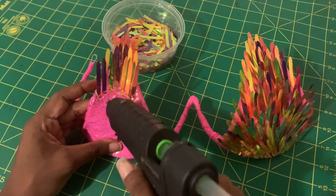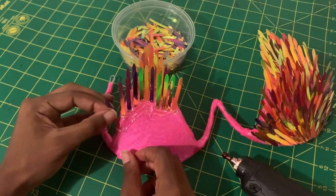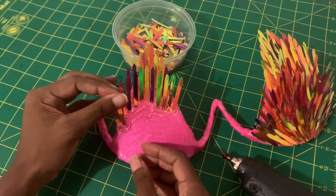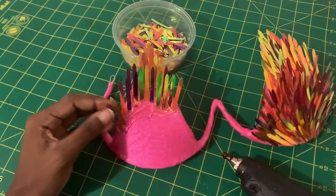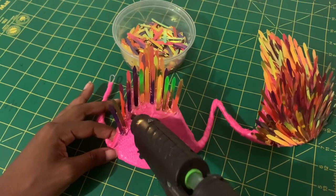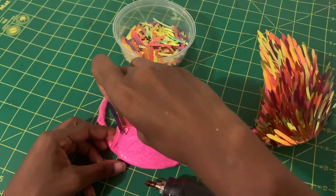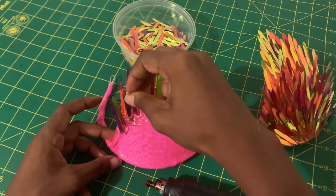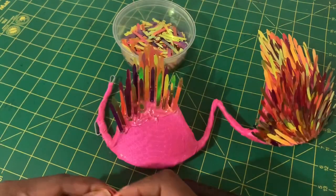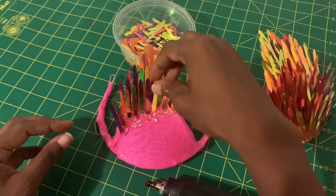I'm counting the layers on the completed side to make sure it's matching up with what I'm doing on the unfinished side. After about four layers, I'm now flaring out the sequins to give a nice full flared look as it comes down the cup. It completes the shape of the cup — skinnier at the top of the triangle, getting much thicker and wider as it comes down. I'm using the sequins to accentuate what the bra already gives us.